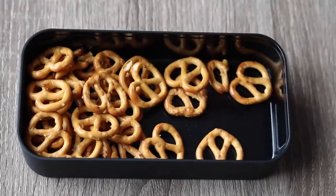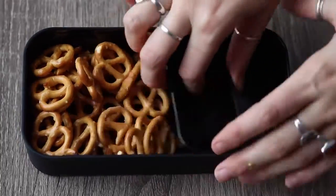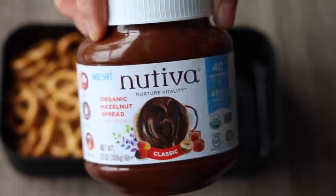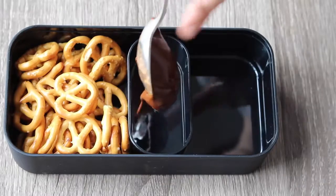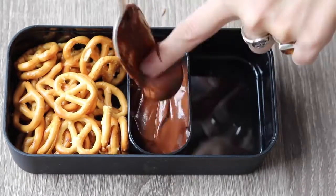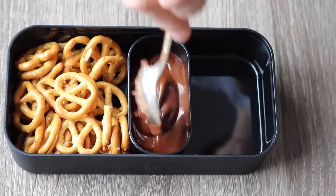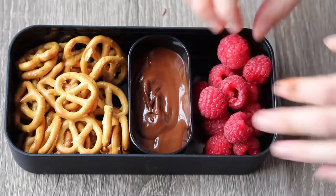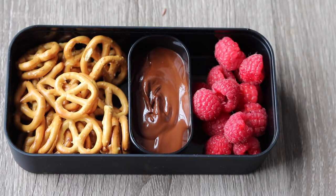And then in the littlest container, I added a few spoonfuls of this chocolate hazelnut butter, which is basically like vegan Nutella. It is so good for dipping pretzels in, and it's also really good for dipping berries and fruit in. So I added raspberries, but you could also add strawberries, pieces of apple, or banana.